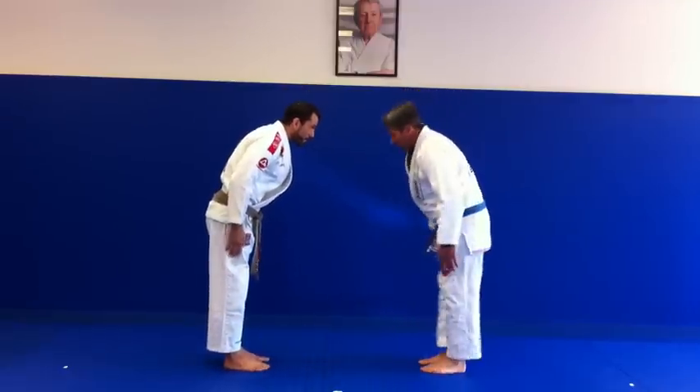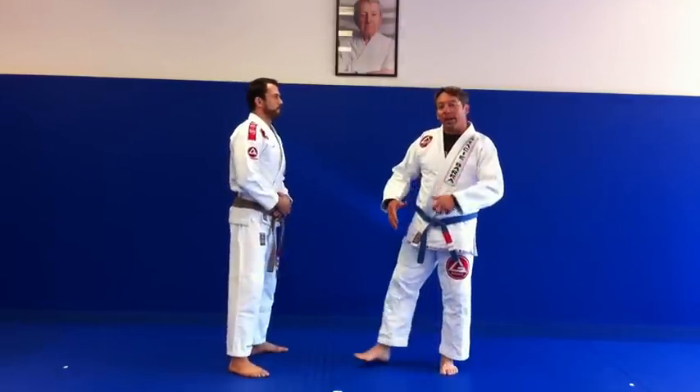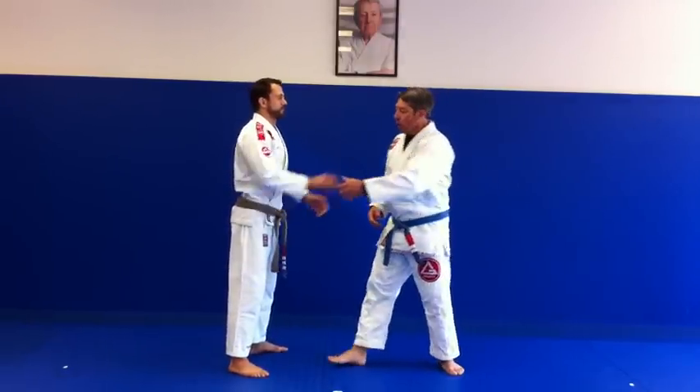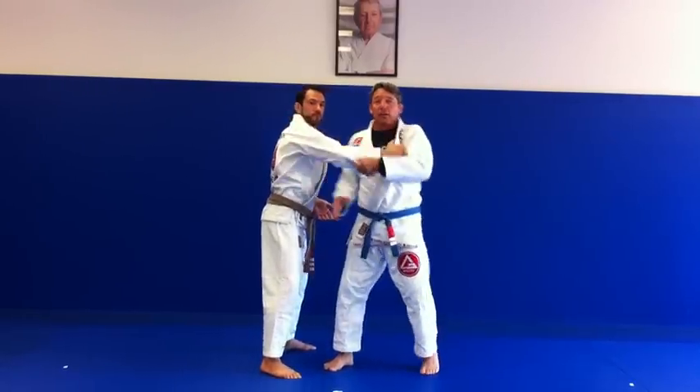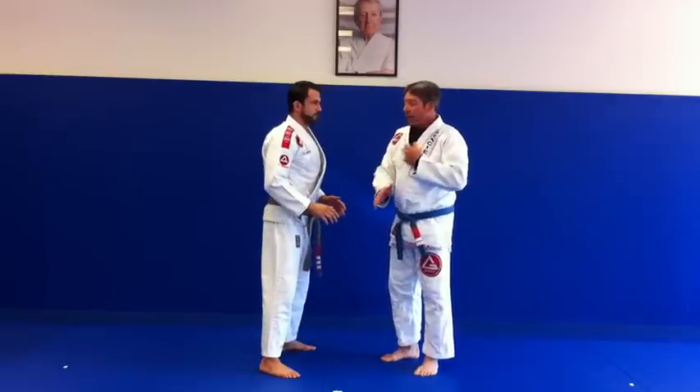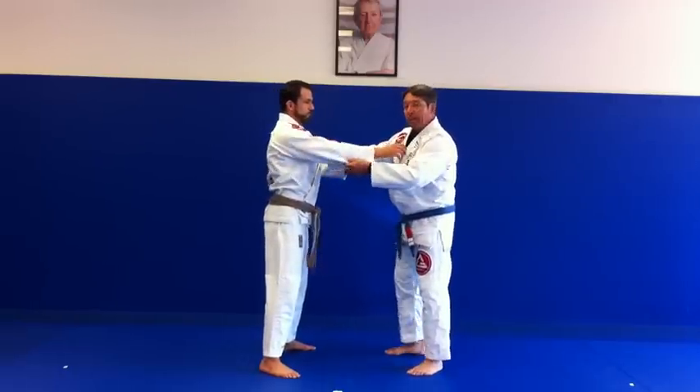So last week we had a single arm shoulder throw, and we were making sure that we were getting the kuzushi really locking in. This week we're gonna do a morote seoi nage, and that means it's a double hand throw.